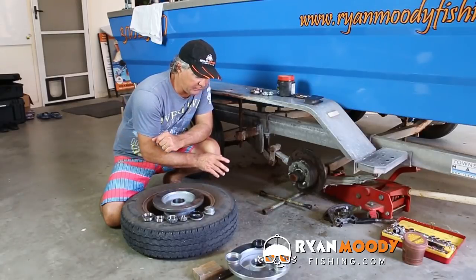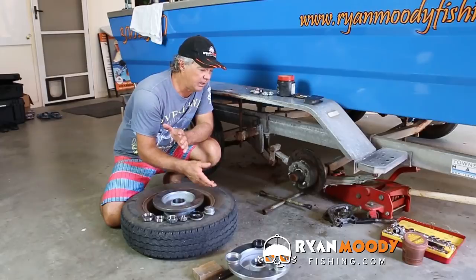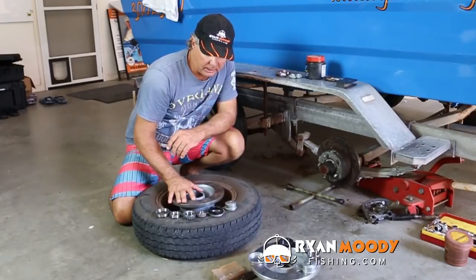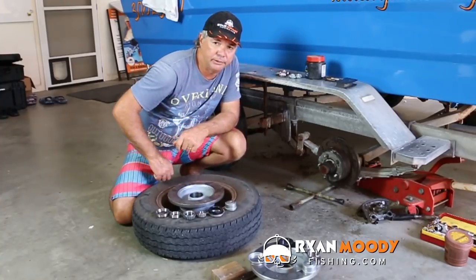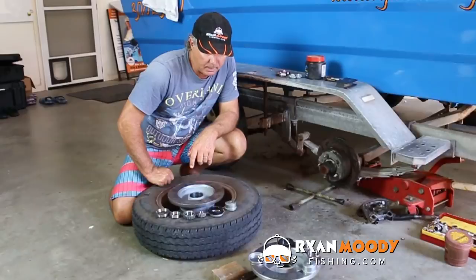I'm pretty lucky, I don't have to pull the old bearings out, bash the old sleeves out from the rear and put new ones in and all that. I'm throwing those away and I'm replacing mine with two brand new hubs. So all I've got to do is basically insert the bearings and I don't have to worry about punching those out.